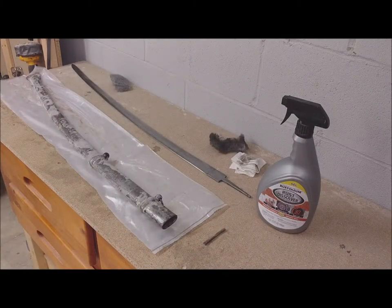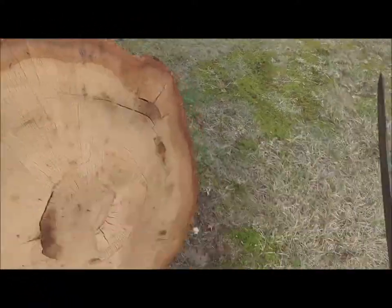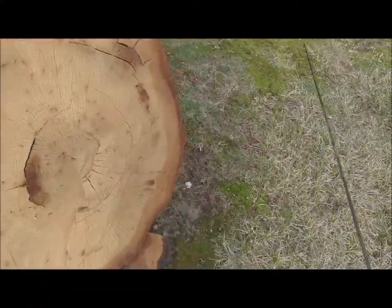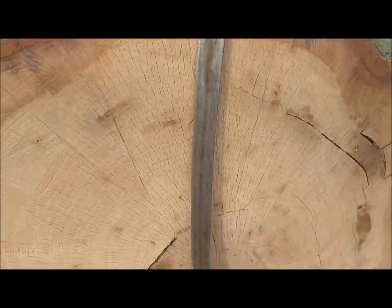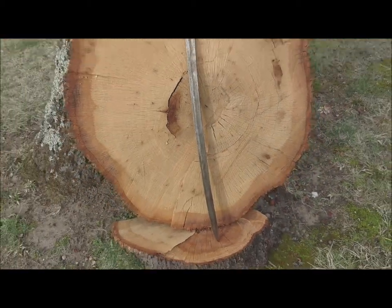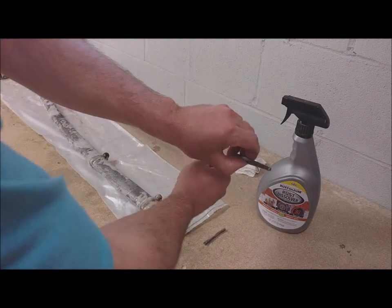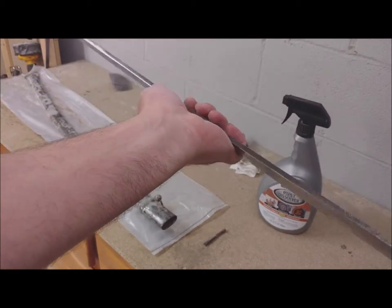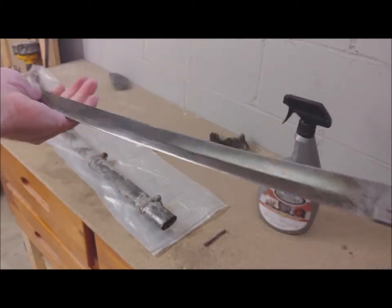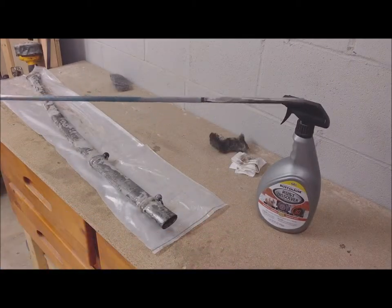This is part 2 of my video about sabre restoration. In part 1 I removed the rust from the sabre itself and polished it. To finish the sabre I need to attach a handle.